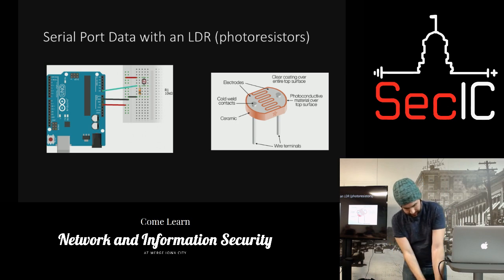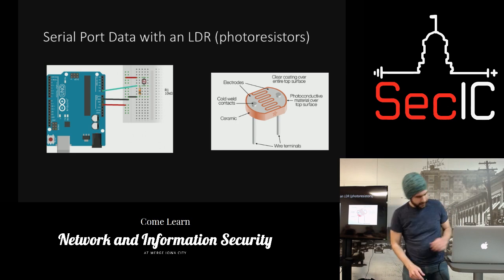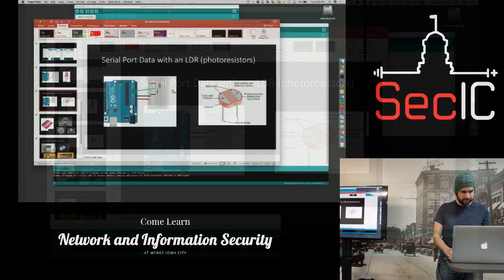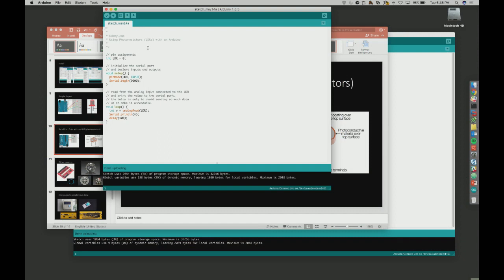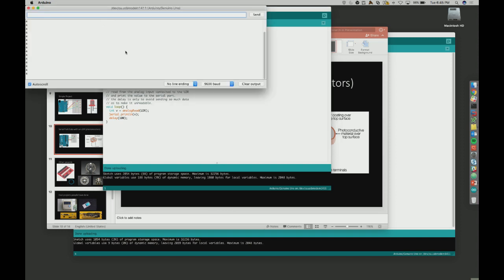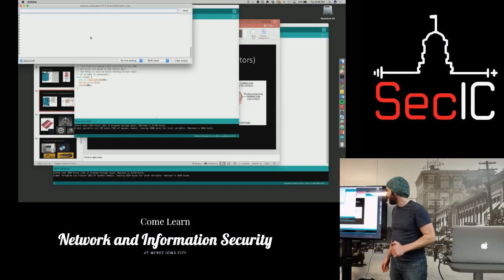I'll plug it in. I'm not that great with serial stuff, but basically you have the serial rate at 9600, and it's just going to print out what the variable is for the photoresistor. When we run it we upload the code, go to Tools, then Serial Monitor. Right now it's reading about 4 to 5.